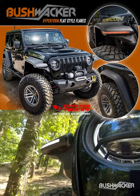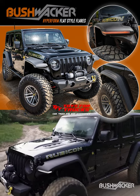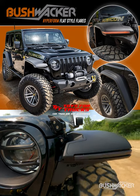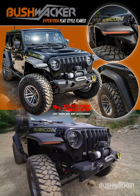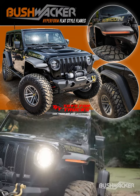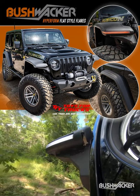Our unique daytime running lights set your Jeep apart. They feature dual color light tubes that run the full width of the fender. They shine white when your lights are on and turn amber when turning. Further setting your Jeep apart is the unique turn signal sequence and signature support bracket.